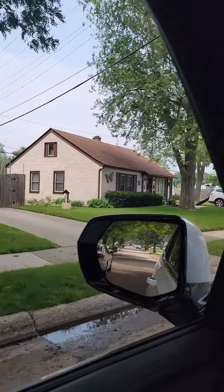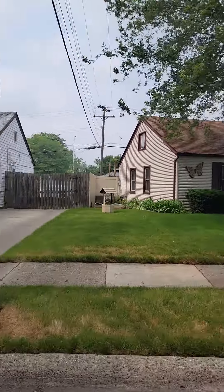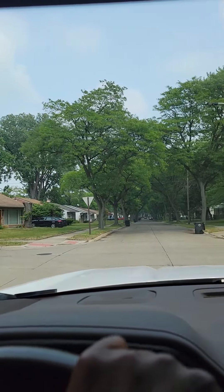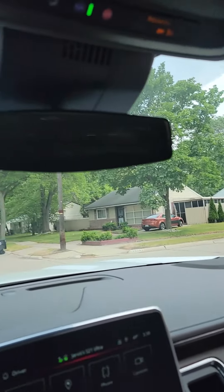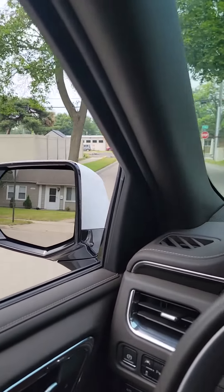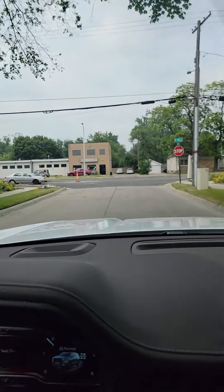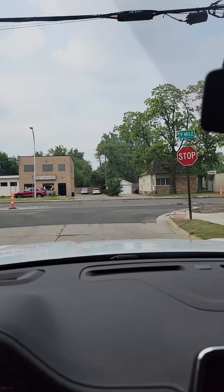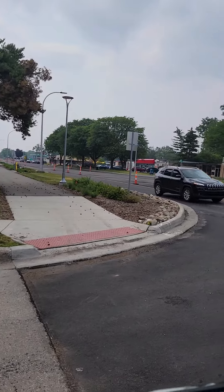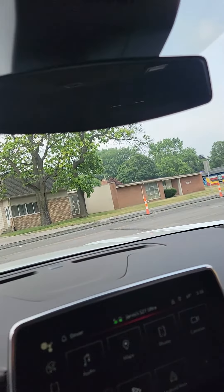This corner neighbor here really is probably the best pride of ownership, but you know, nice block. And then this is Manistee corner. Like I said, we're literally off Nine Mile — your backyard backs up to Nine Mile. You make a right.